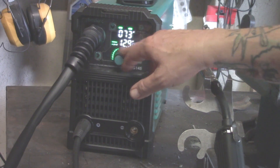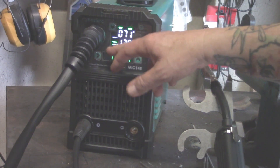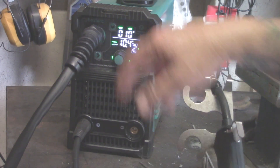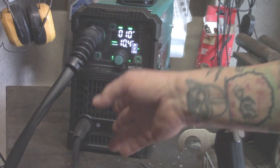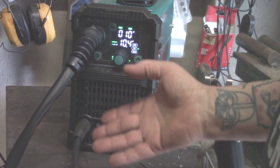For TIG, you go up to 135 amps and as low as 10 amps. This does not come with a TIG torch, so if you want to do lift TIG or scratch TIG, you need to purchase the TIG torch separately.